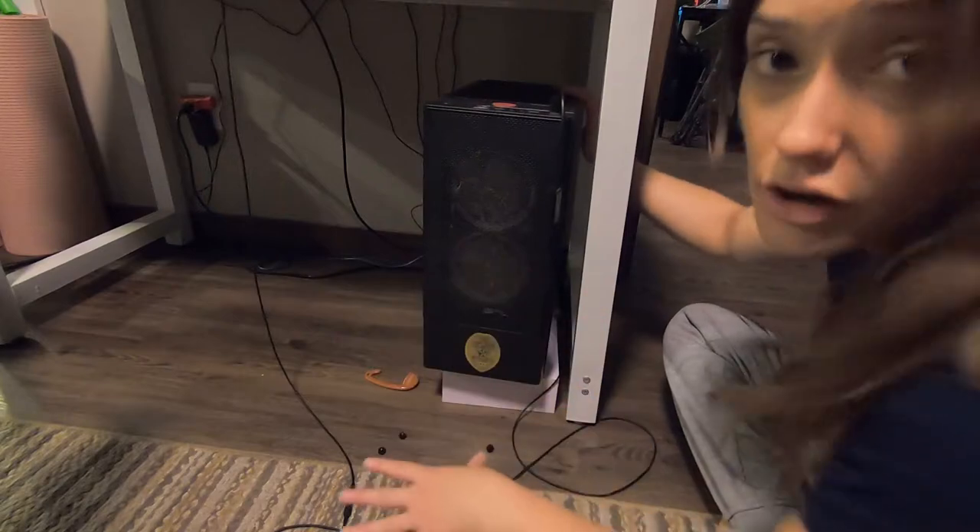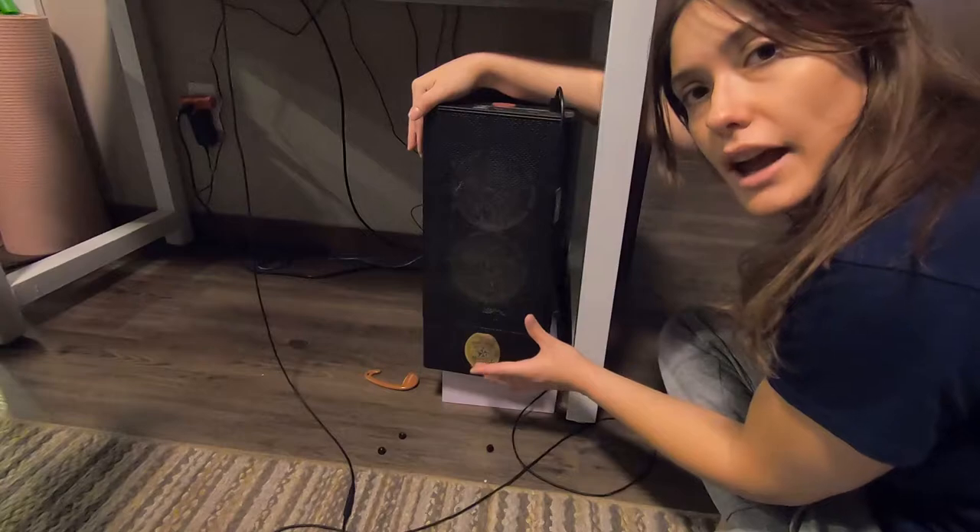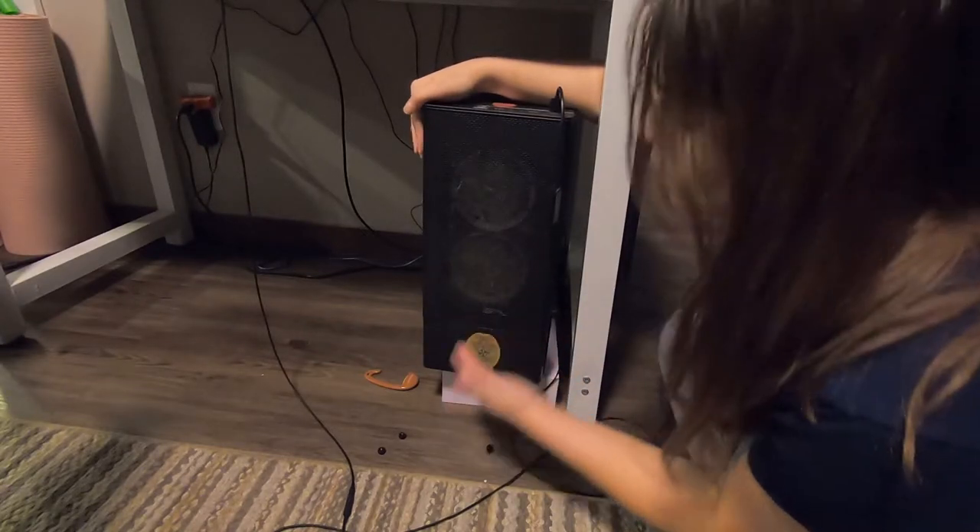So the first thing you're gonna do is unplug your computer, turn off the power, and then the front of your case actually comes off. In most cases it just pops off.